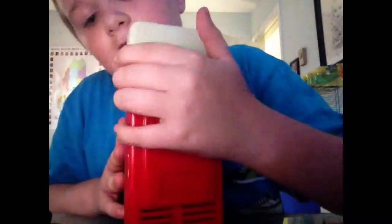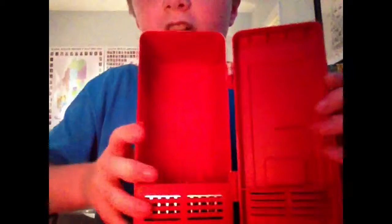I'll show you the inside. So this is the inside — the cool plate is right there and the hot plate. And then there's a heat sink in there, and on the bottom there's a fan and there are four little feet.